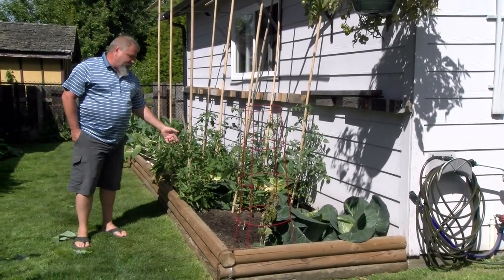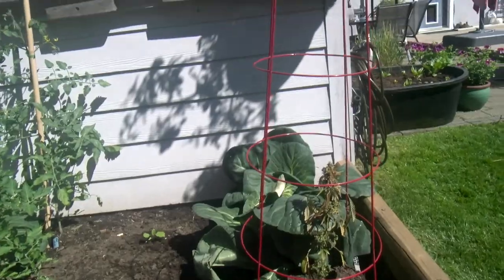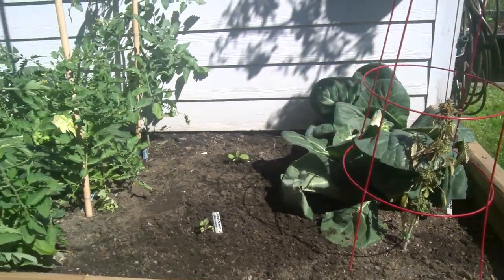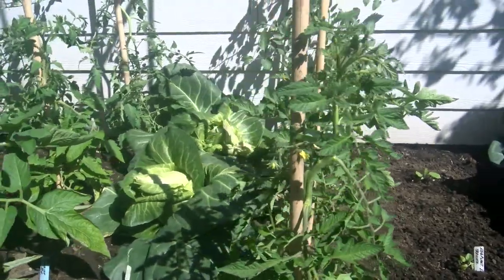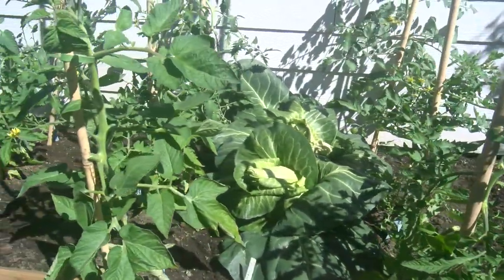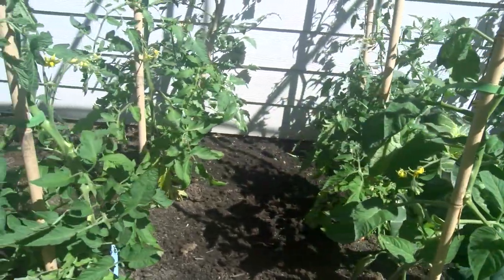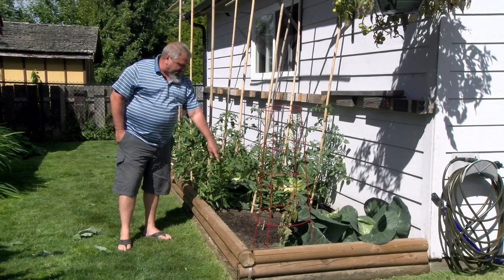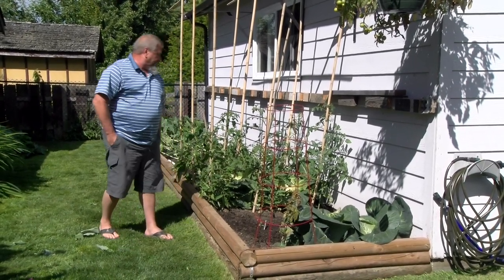These are my indeterminate tomatoes. We put those in the ground after the first harvest was over, so they've been in the ground probably two or three weeks now. Some of them already have tomatoes on them. I've also got eggplant that I put in — that'll be later in August.